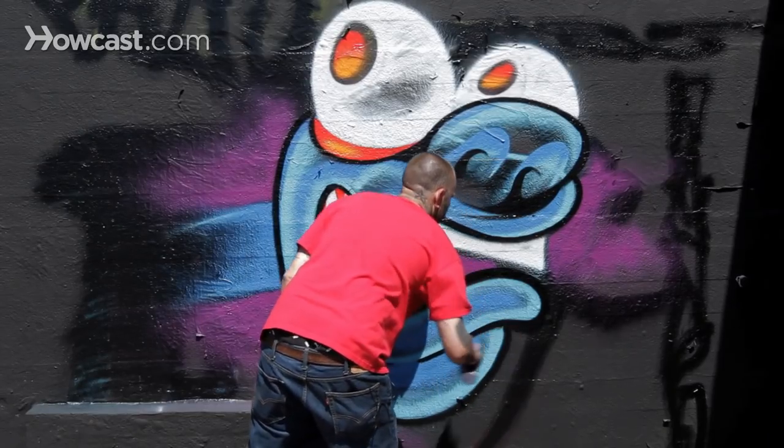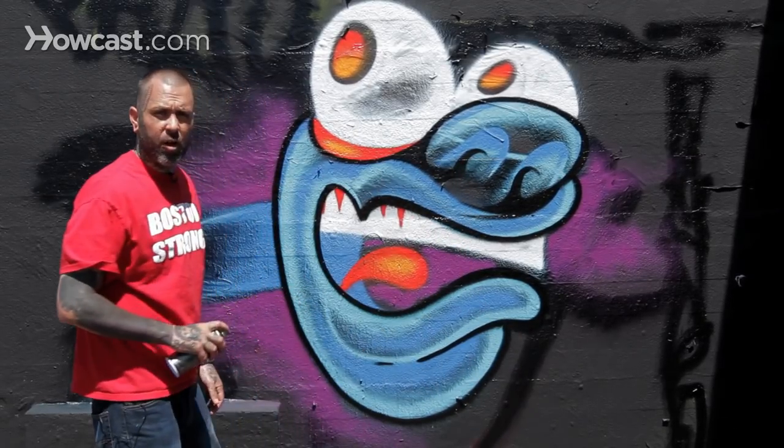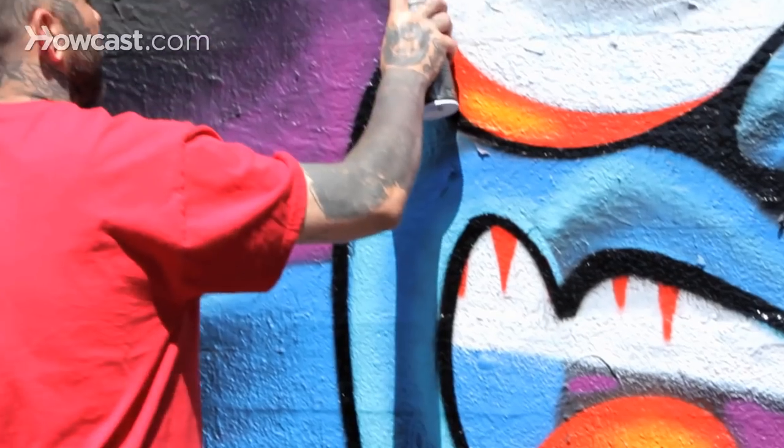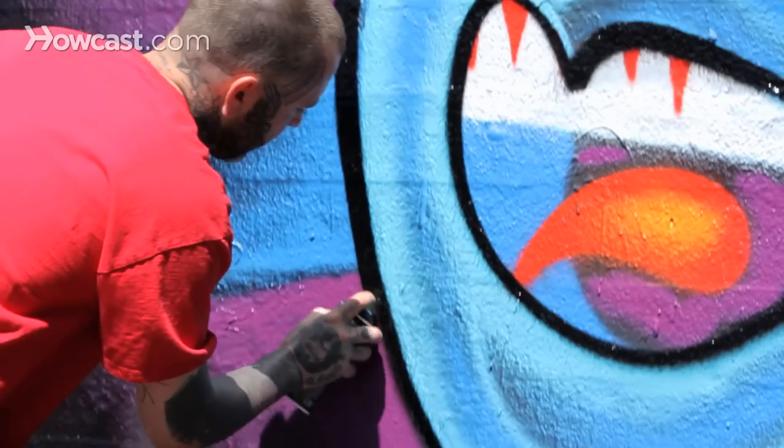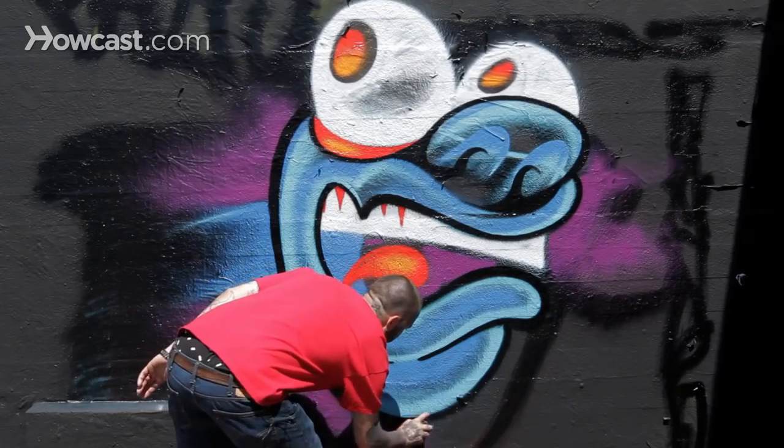Right now going through and just getting all my outline done, some areas doing some thicker lines — kind of getting this set up for all the highlights I'll be doing in my green.